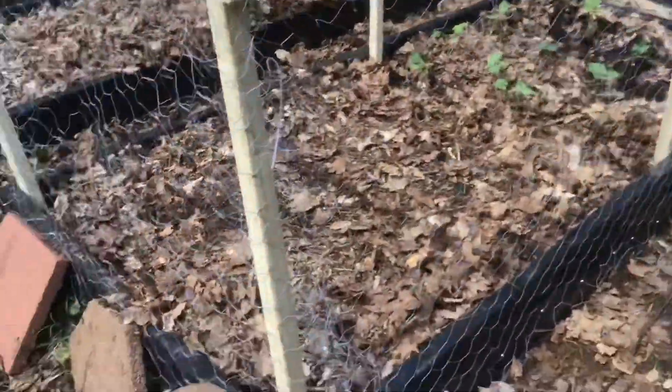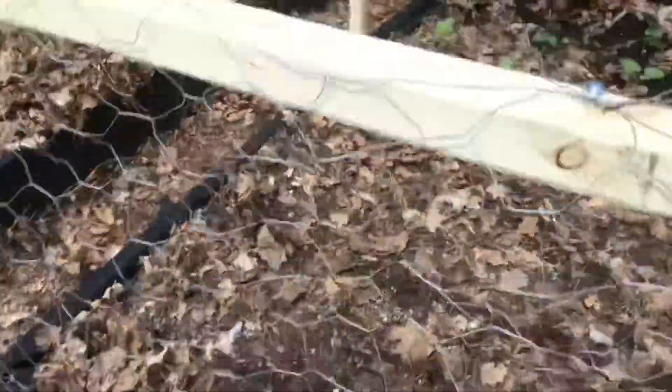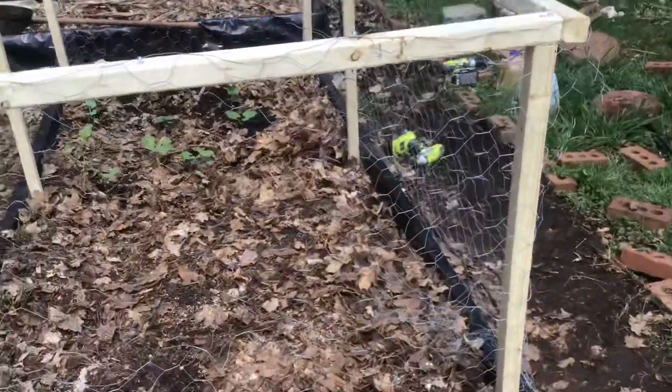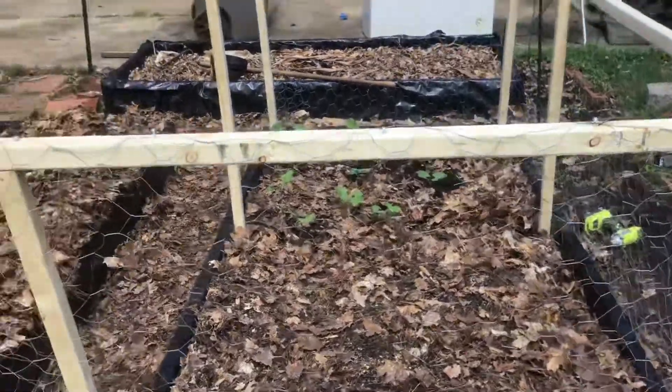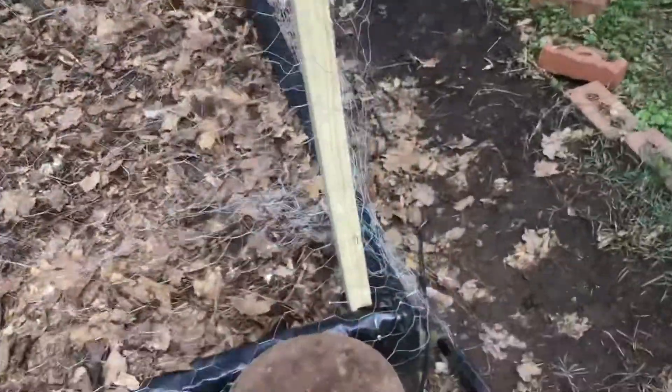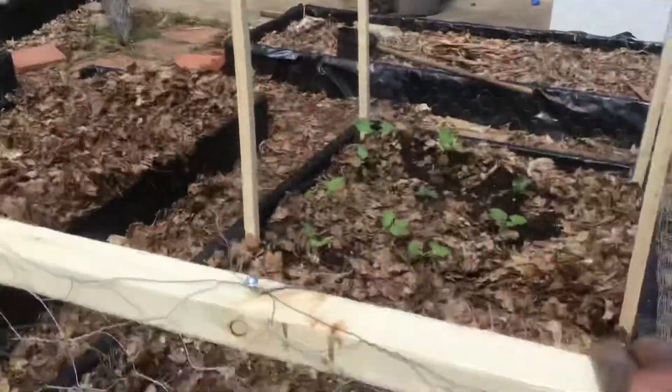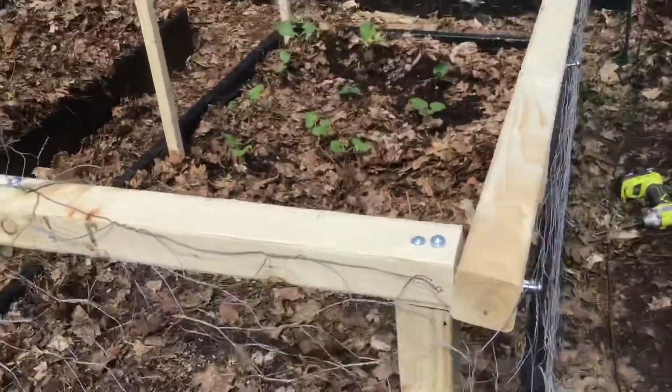So what I did was I made three of these right here. It's a little three-sided box instead of the four-sided — I just did three — and then I screwed the box to the inside of the garden bed. It's pretty sturdy. It just hangs on there.